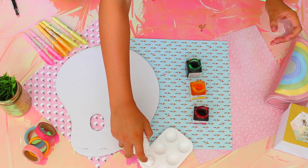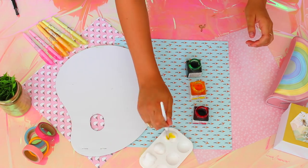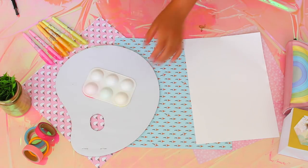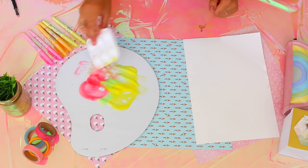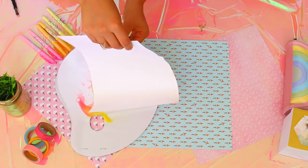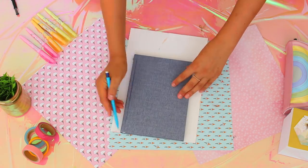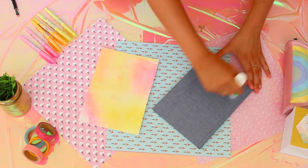Add some shaving cream or similar product into three different cups and add one shade of color into each of them. Now flip all the cups with color on their head and mix together on the non-sticky paper. Once you're happy with how the design looks, grab your watercolor paper and press it right in there. Pick it up, scrape off all the foam, and let it dry. Afterwards, cut the watercolor paper to fit the front page of your book and use a glue stick to stick it on.